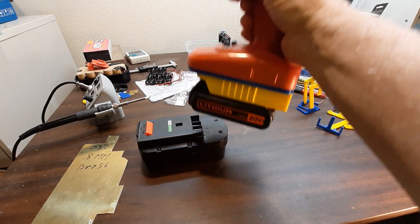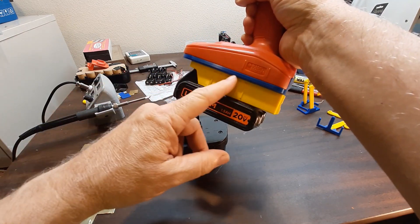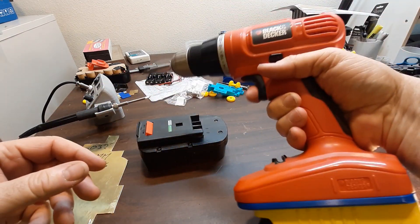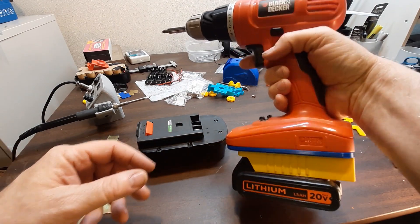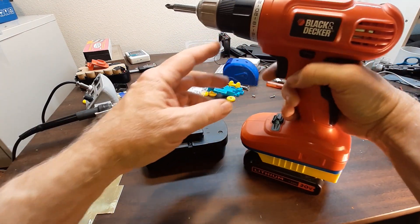I've made another project to adapt this 20-volt max Black & Decker battery to an older style Black & Decker drill. This is an 18-volt drill — it's a 20-volt battery, but it will work okay.